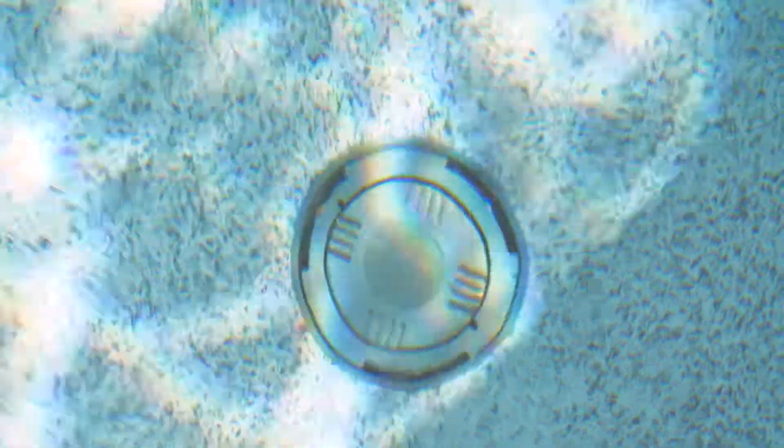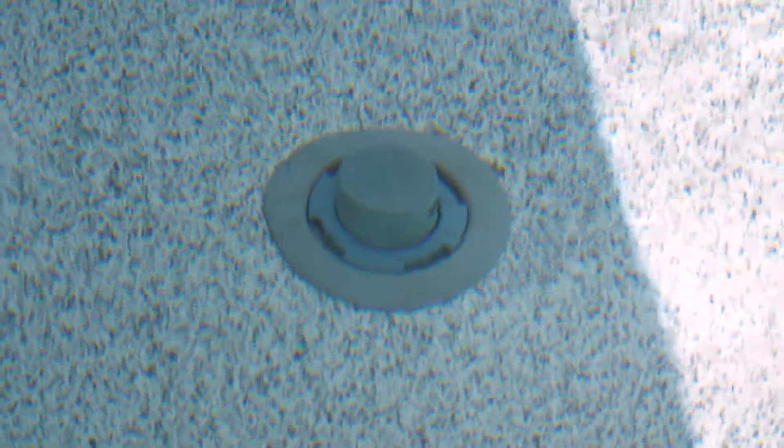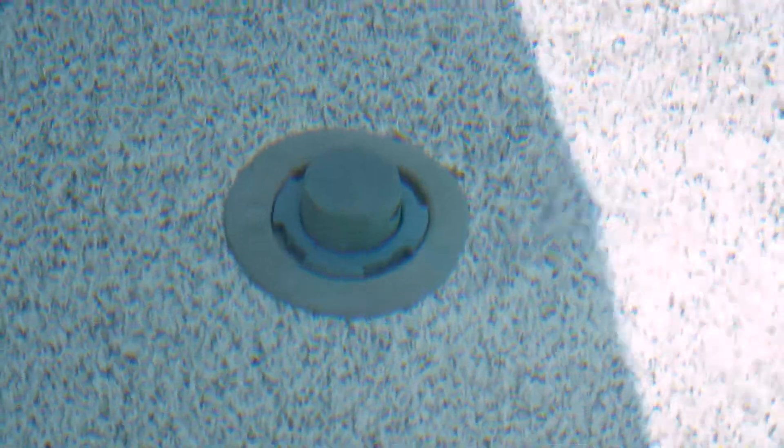The way the system works is we have a series of heads situated on the floor of the pool. At the deep end of the pool, we have a fixed head with an MDX main drain. The in-floor cleaning system pushes all the debris down to the deep end of the pool, where the fixed head actually pushes the dirt into the MDX main drain.